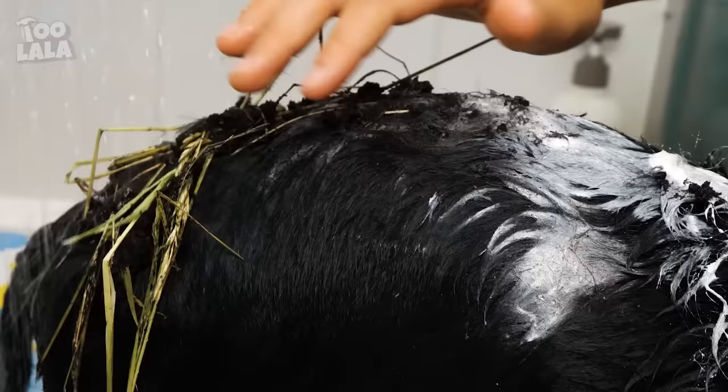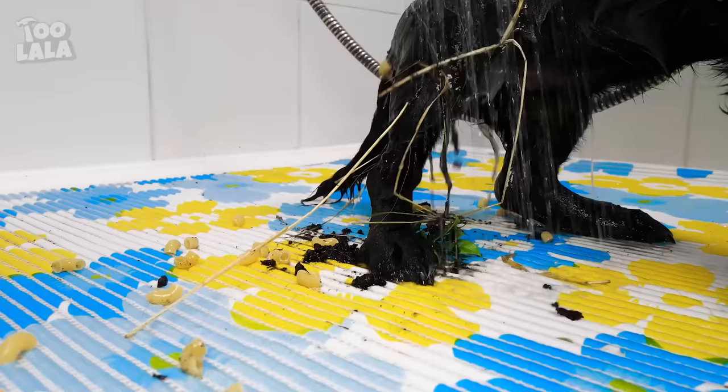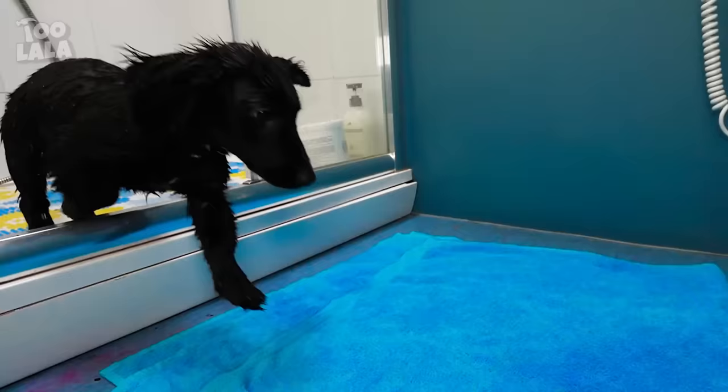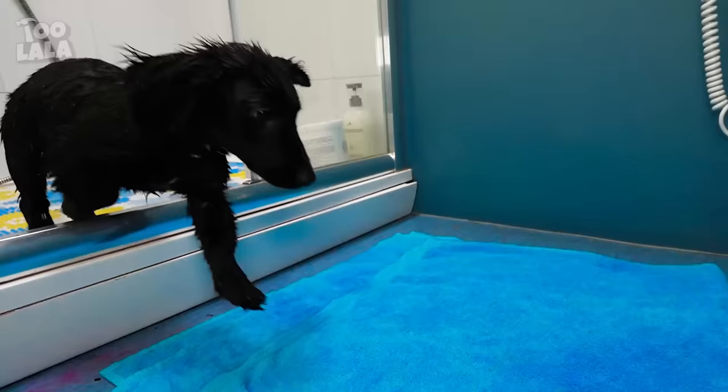Do you want to take a bath now? Let me wipe the grime off of your fur! Oh dear! That's a lot of mess! I have a feeling cleaning time is far from over! Oh no! Here comes the fur shake!